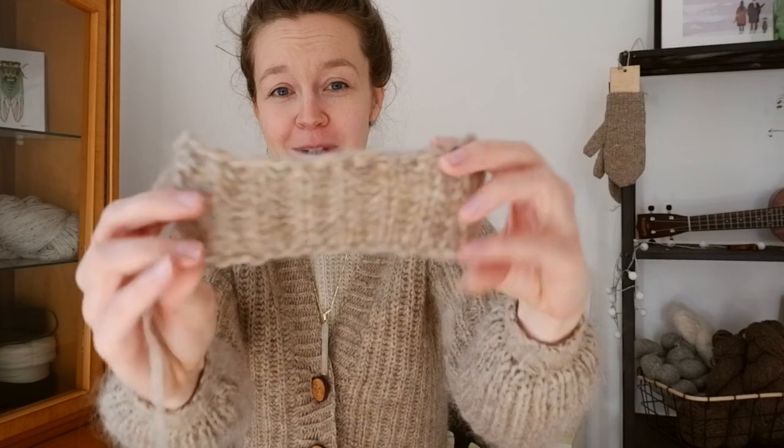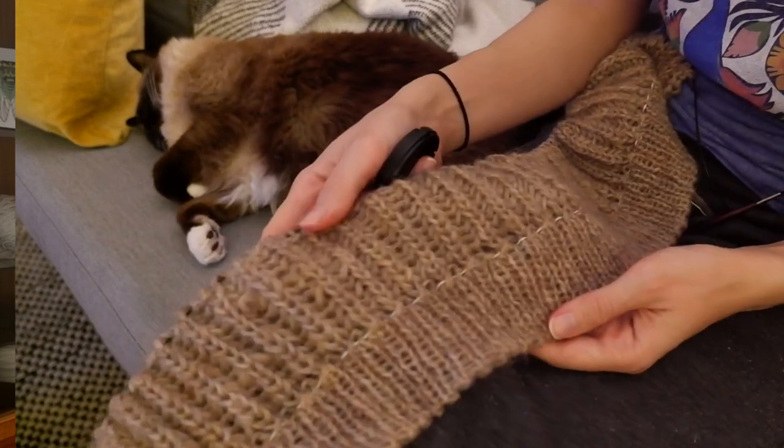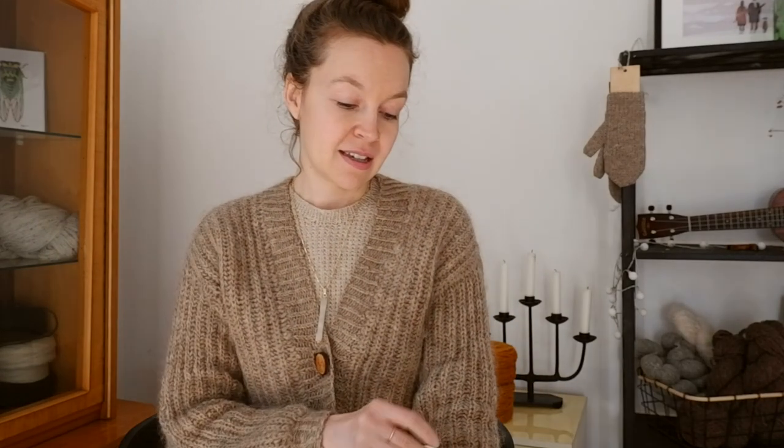I started experimenting with knitting it in brioche, making a couple of different swatches at different gauges. I ended up at quite an open gauge — 10 stitches per 10 centimeters — so it knits up really fast even though brioche means you work every row twice. It's still super lightweight; my version is under 300 grams without the buttons. I recommend just playing around with it to see what you can get.